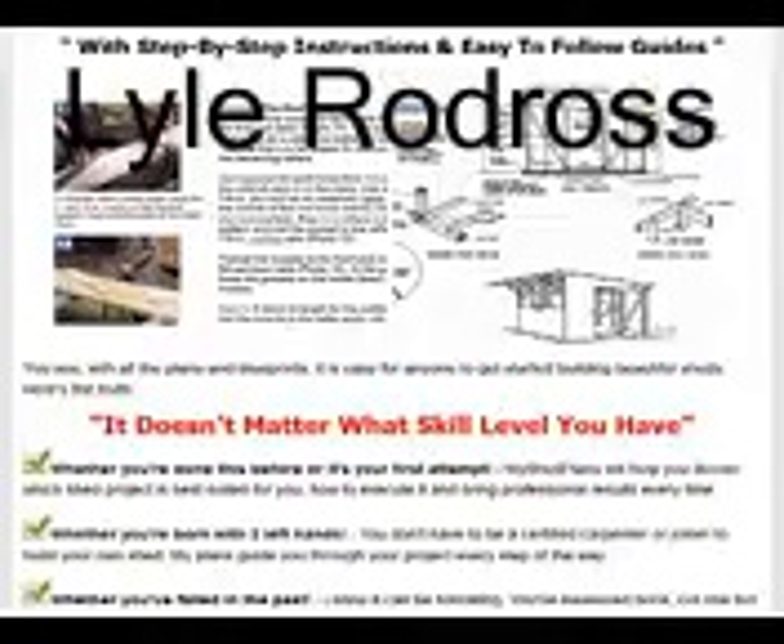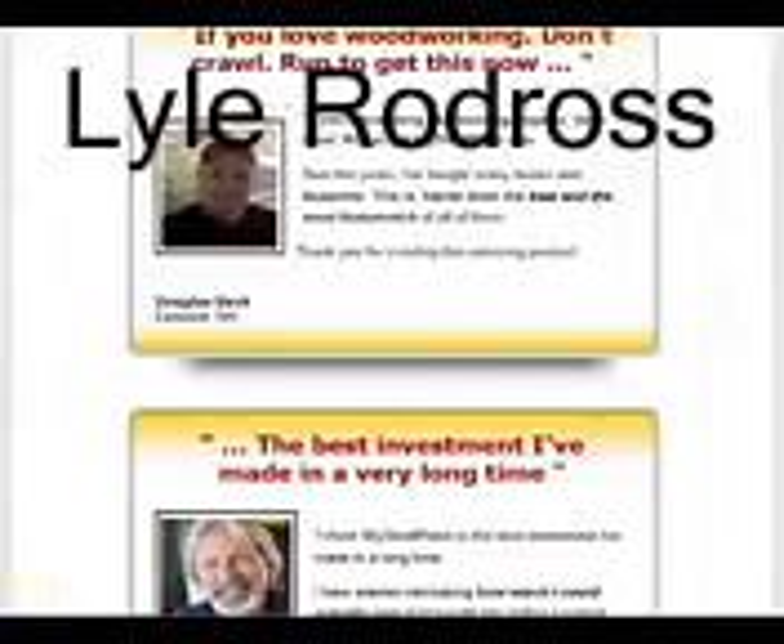Woodworking can be time consuming, but making the right plans takes even longer. My Shed Plans Elite provides you a wide range of designs to choose from, and once you have the design, you will be able to construct your shed nicely and it will take less time to build it. It keeps all things simple. The aim of My Shed Plans is to make woodworking a fun activity for you. Once you follow Ryan Henderson's instructions, making a shed will be a less time-consuming and more fun thing to do.